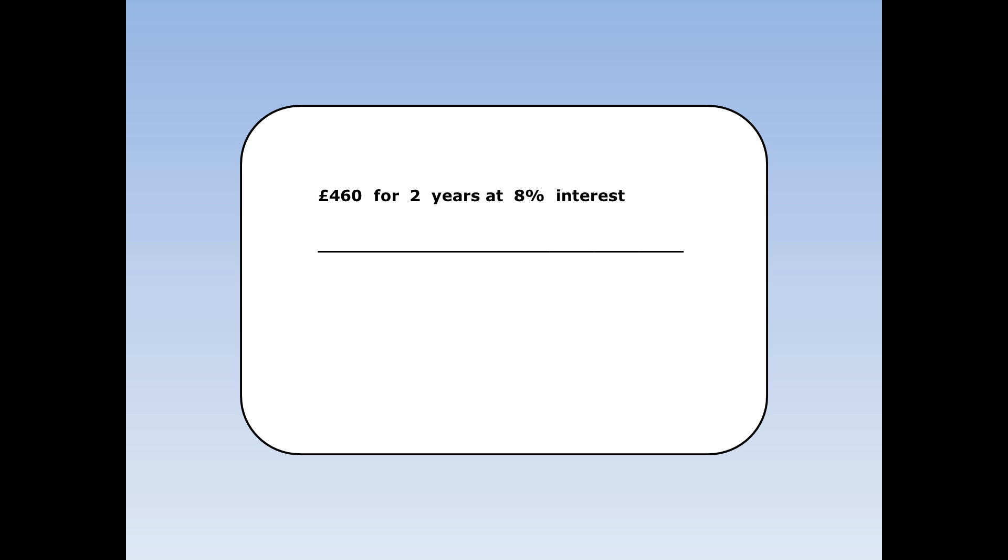Here's another example using the quicker method. I put £460 in the bank for two years at 8% interest. How much will I have at the end of two years? To increase something by 8% using multipliers, I multiply by 1.08, and I'll need to do this twice. So I can do 460 times 1.08 times 1.08, and that equals 536.544. It's money, so round off to two decimal places.